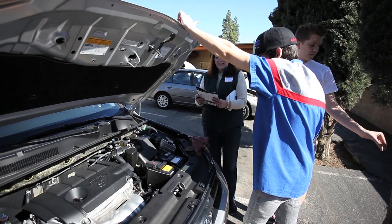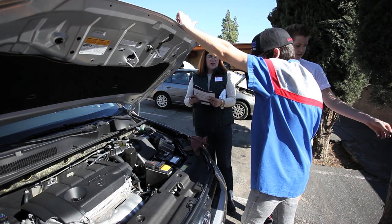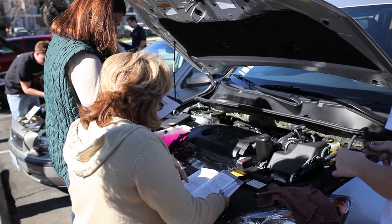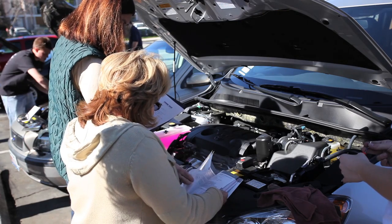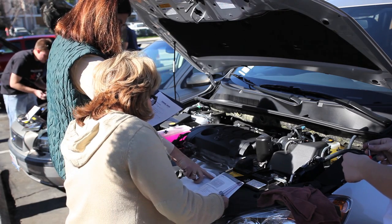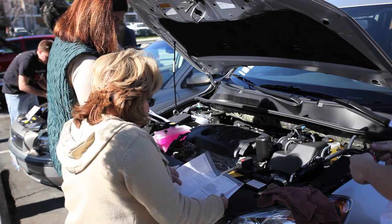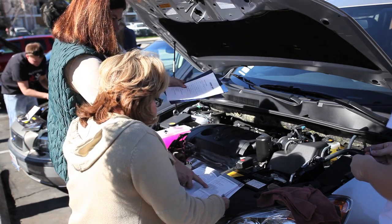We looked all through our maintenance guide, and it says that they're supposed to always check the fluid levels. Right here it says passenger side, which is here — we just looked at that one. Driver side, which is that one.